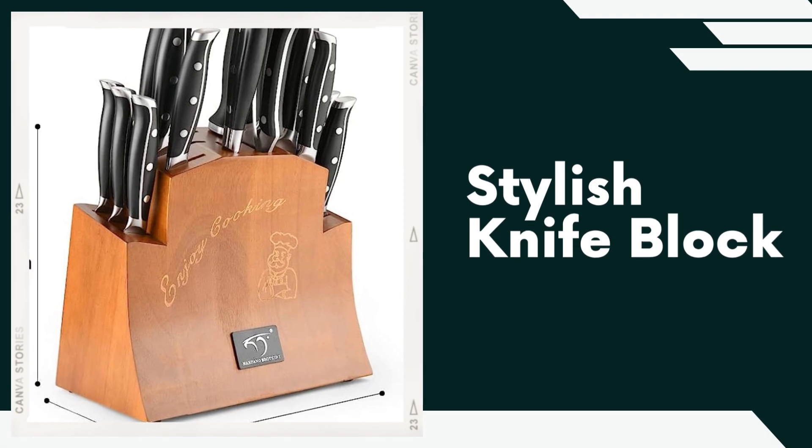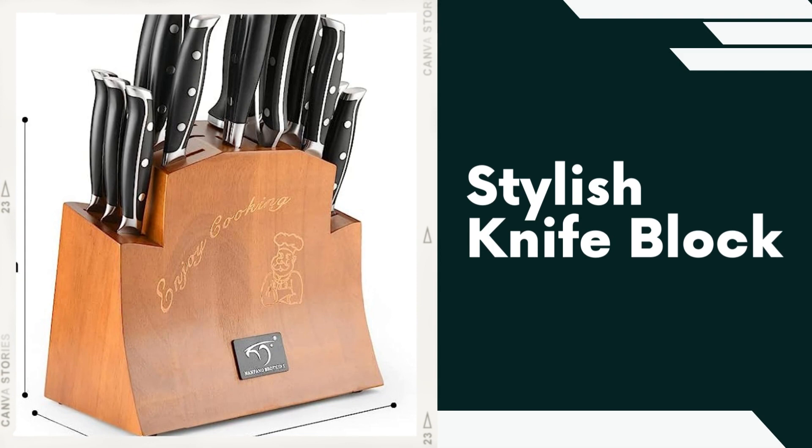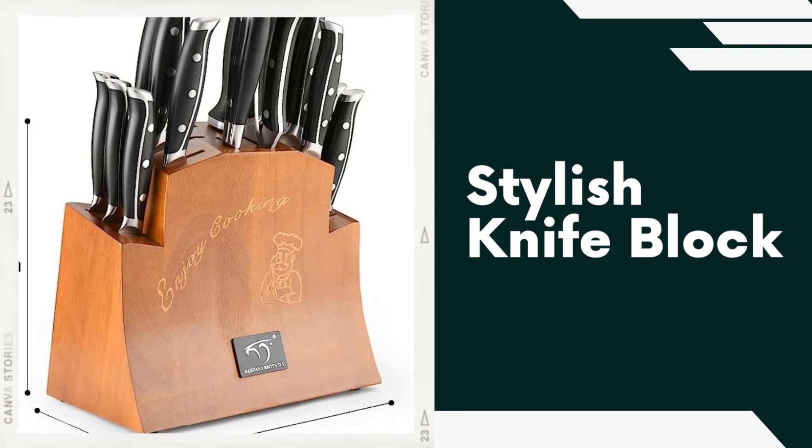Stylish Knife Block. The set includes a stylish and practical knife block to safely store and display your knives. The knife block not only keeps your knives organized, but also adds a touch of elegance to your kitchen countertop.